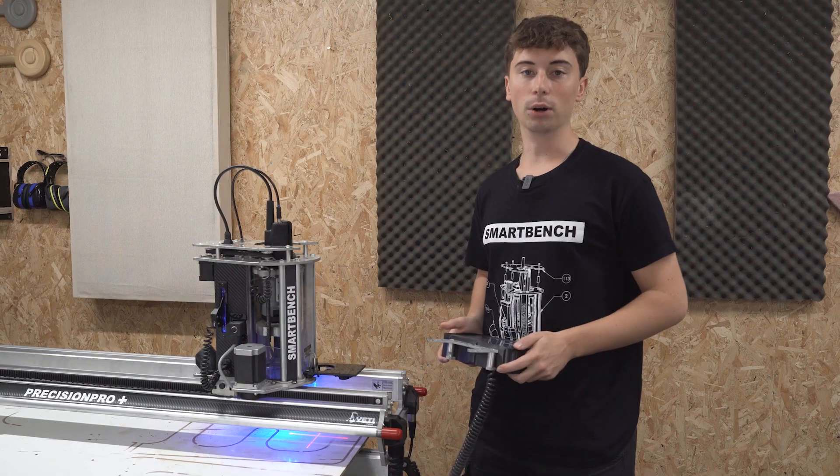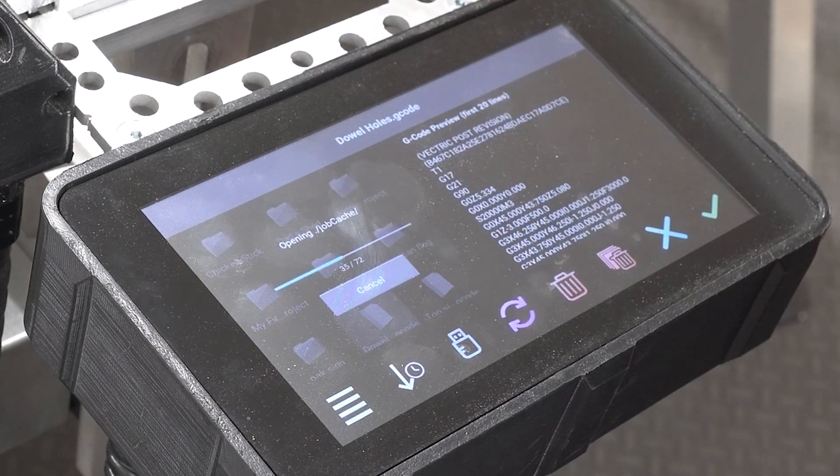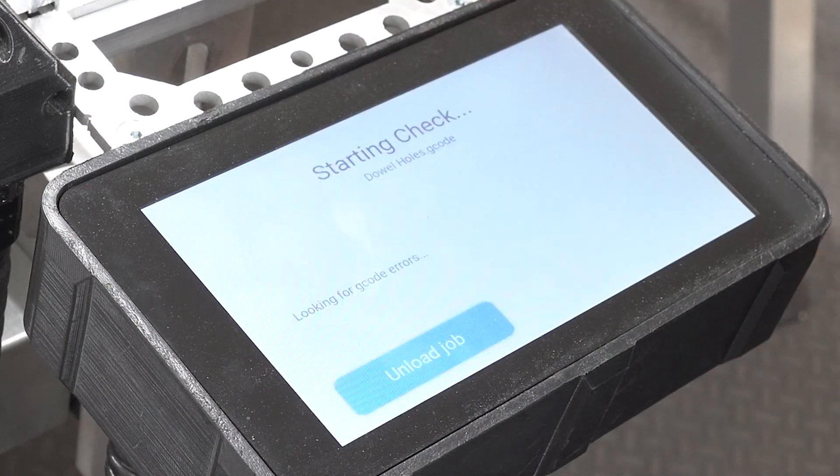The first file we're going to be cutting are the dowel holes. So we can just load that file up from the console, run a quick check to make sure everything is in order, and then we can begin to cut.